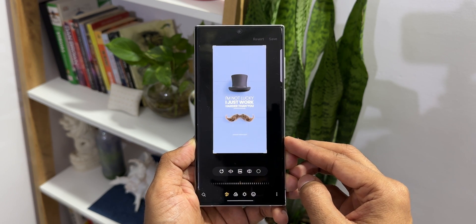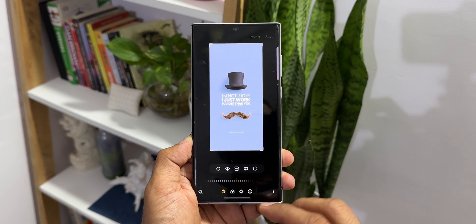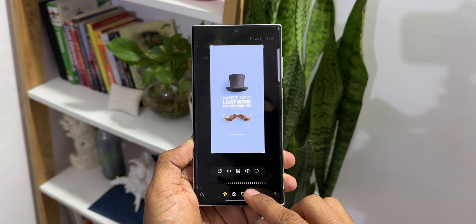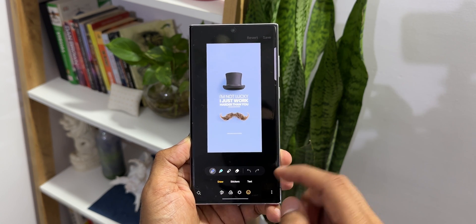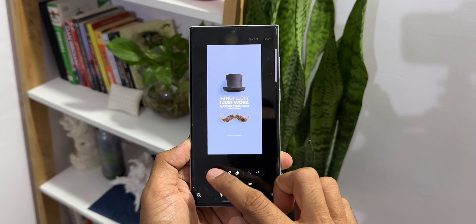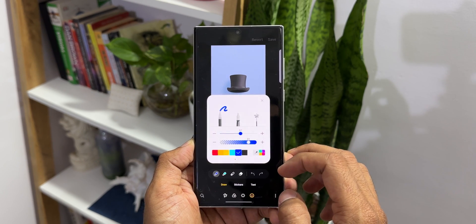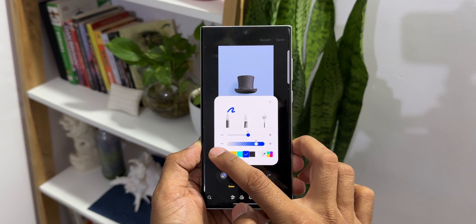If we want to mark up something on an image, select a particular portion, or indicate something, we have a decoration option at the bottom right — you'll see the smiley icon. Tap on this to select a particular pen to mark it up. You can increase or decrease the thickness using the slider and also change the transparency.